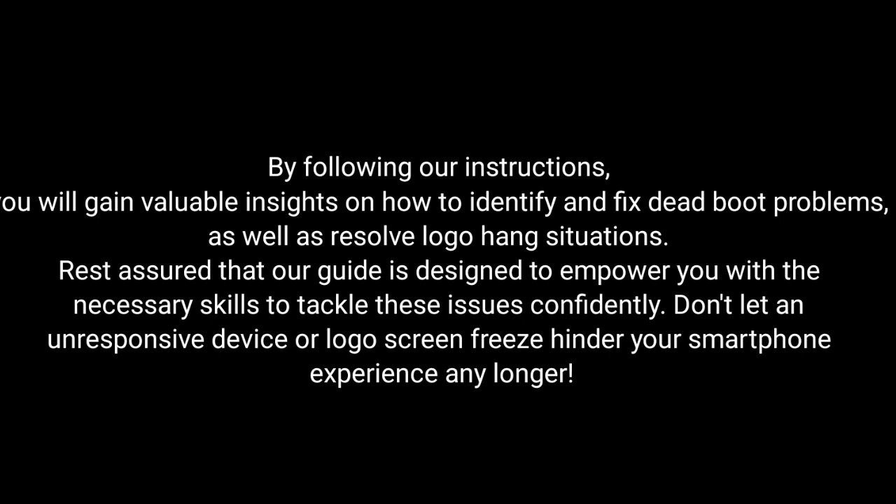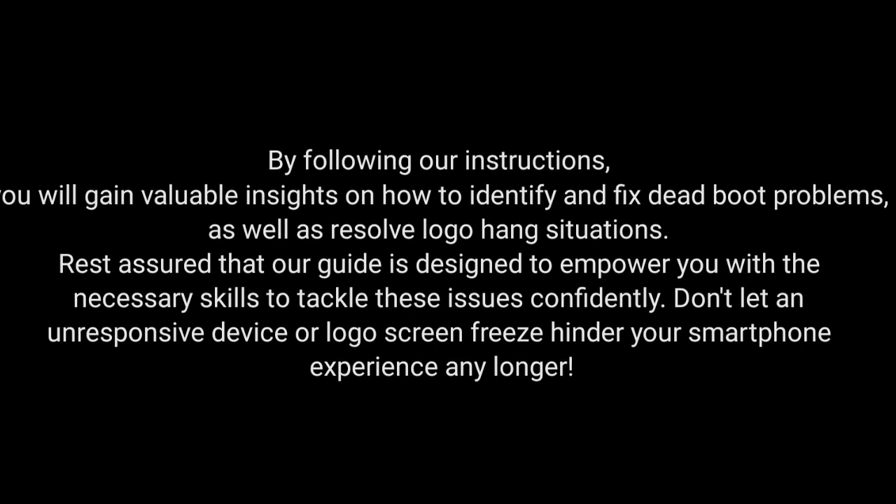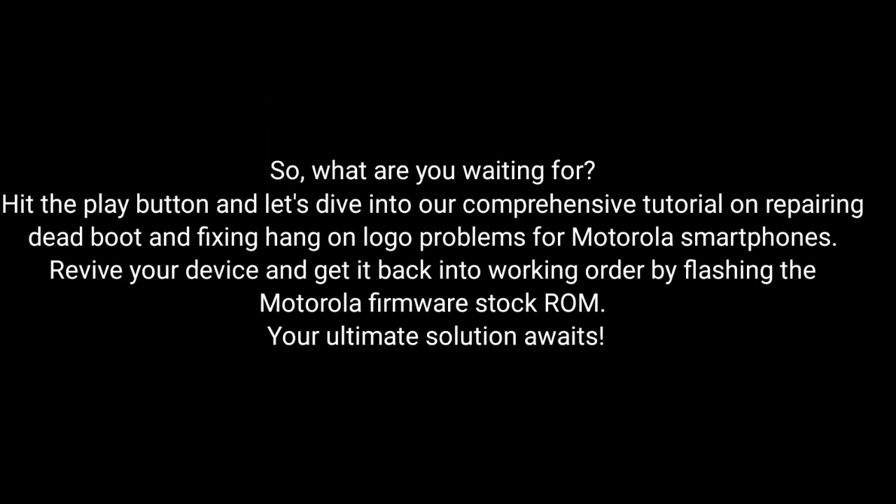Don't let an unresponsive device or logo screen freeze hinder your smartphone experience any longer. So what are you waiting for? Hit the play button and dive into our comprehensive tutorial on repairing dead boot and fixing hang-on logo problems for Motorola smartphones. Revive your device and get it back into working order by flashing the Motorola Firmware Stock ROM.